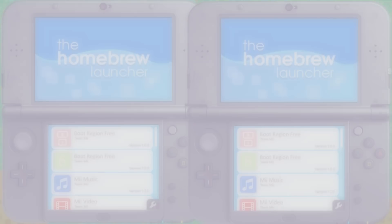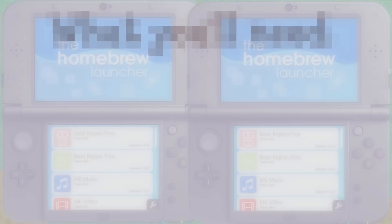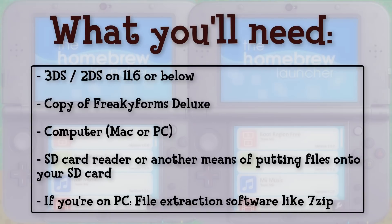Let's get into actually installing Freaky Hacks. Here's what you'll need: a 3DS or 2DS on firmware 11.6 or below. You can check your version on the top screen of the system settings on your DS. You also need a copy of Freaky Forms Deluxe. I got mine from GameStop used for about $20, but you can look on Amazon or other retailers.